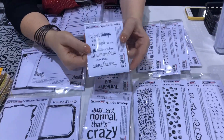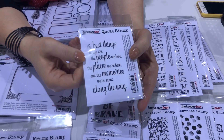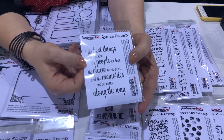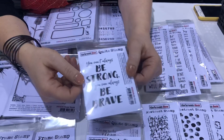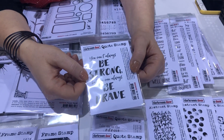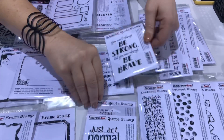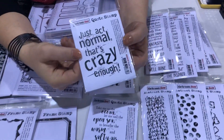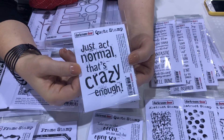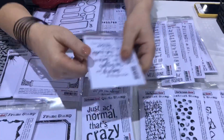These are our four new quote stamps. We've got Best Things, which is a really lovely quote for your friends and journals. Then we have the Be Brave one — 'You can't always be strong but you can always be brave.' That's a really nice quote. And then we've got 'Just Act Normal — that's crazy enough,' which is probably directed more towards myself than anyone else.